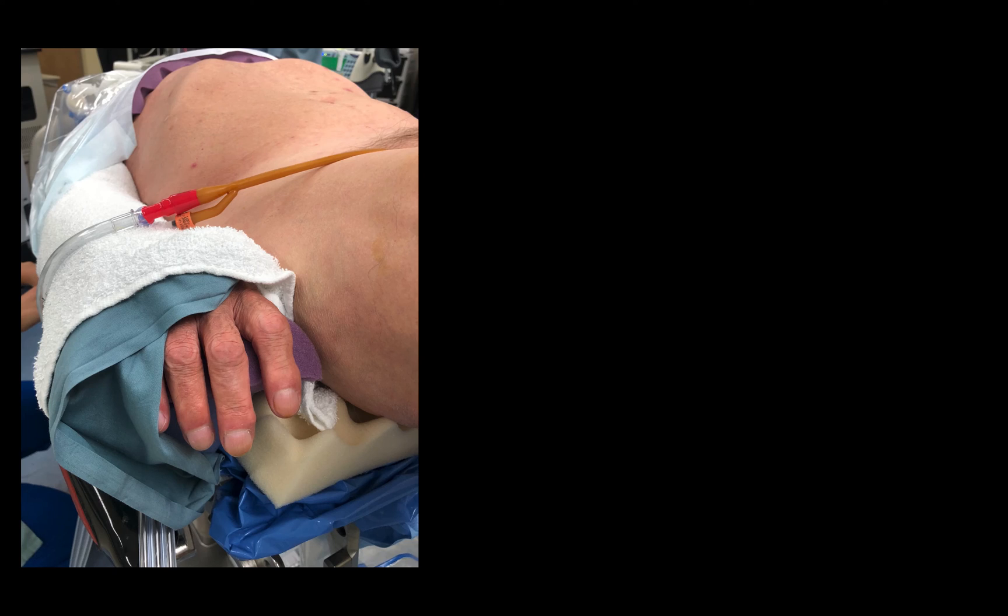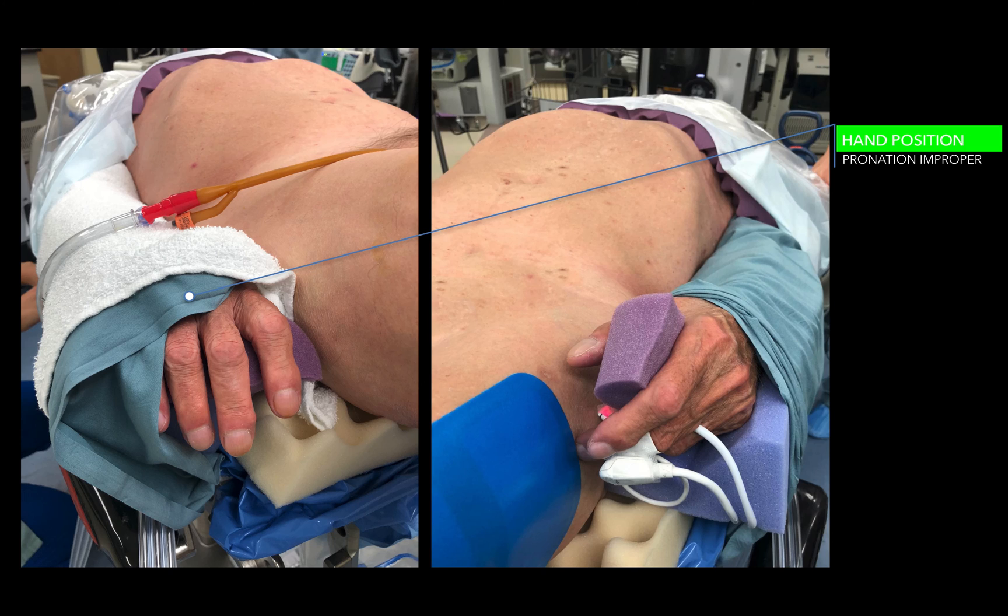I then turn my attention to the arms. Like any laparoscopic case, the arms are wrapped and placed in generous foam padding, and the tuck sheet wraps over the arm and under the mattress. The hands are kept at a neutral position — you want to place the arm in a neutral position with foam within the hand. The tuck sheet goes from underneath the patient, on top of the foam, over the arm, and tucks underneath the mattress. That's how my patient's arms are secured to the bed.